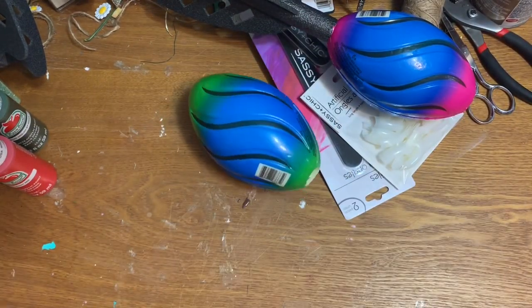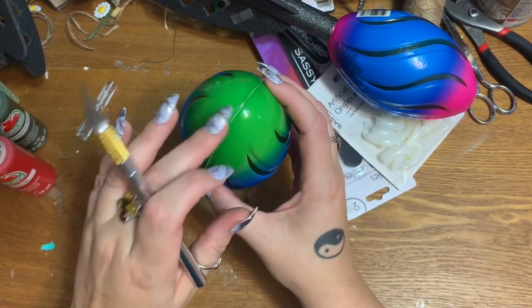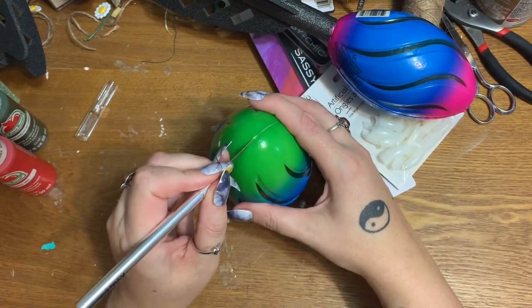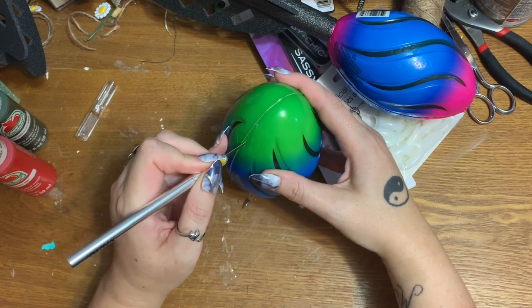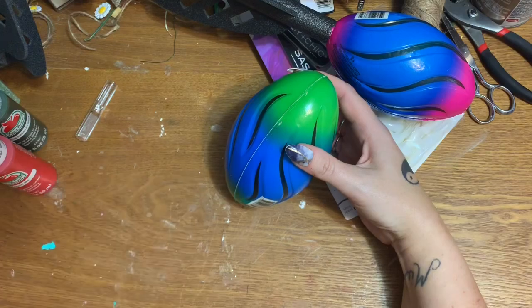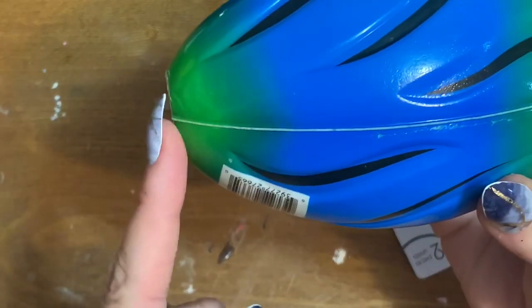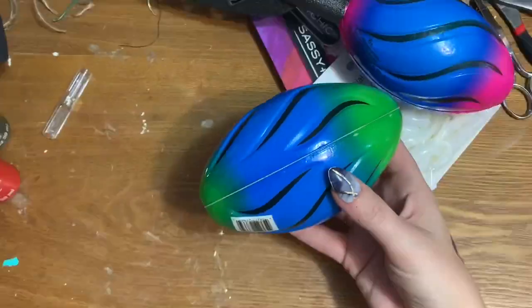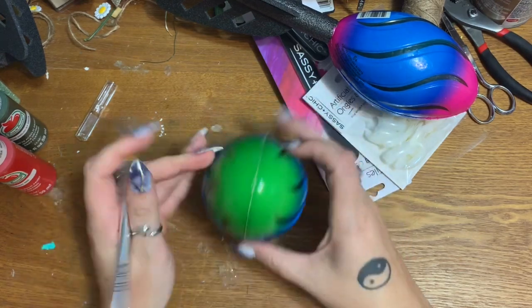I have an exacto knife — this one is very very sharp. I'm not going to work on the flat end; I'm going to work on the rounded end, because when the mouth opens up you want the rounded part facing out. I'm just going to take the exacto knife and barely apply some pressure, gently working my way around the seam. I don't want to cut all the way down because it's kind of hollow inside and I don't want it to completely come apart.